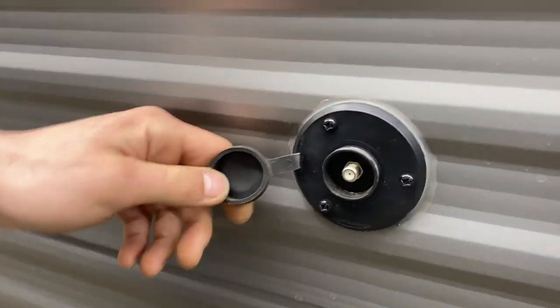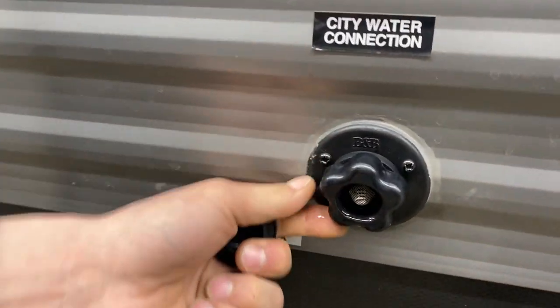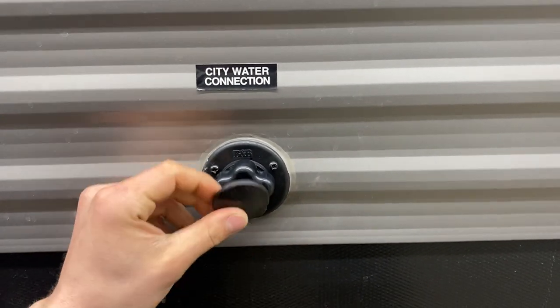Up here we've got a cable and satellite inlet, so a coax cable plugs into there and fires up at your TV location. Down another step we've got your city water connection — just take a water hose, plug it in, turn on the water, and that'll pressurize the lines throughout the unit.